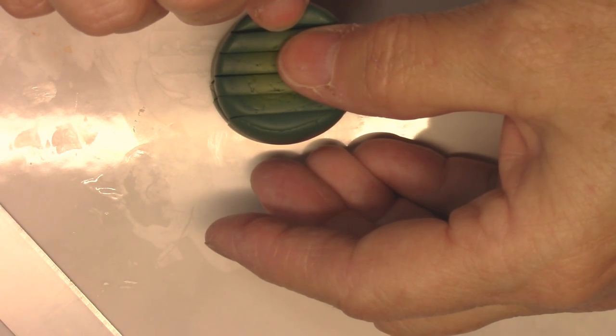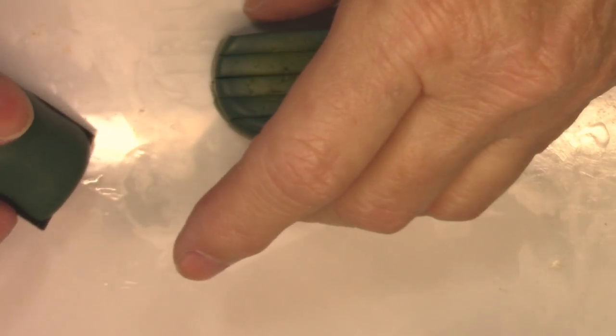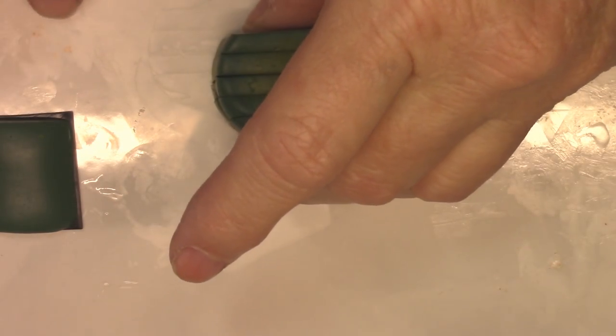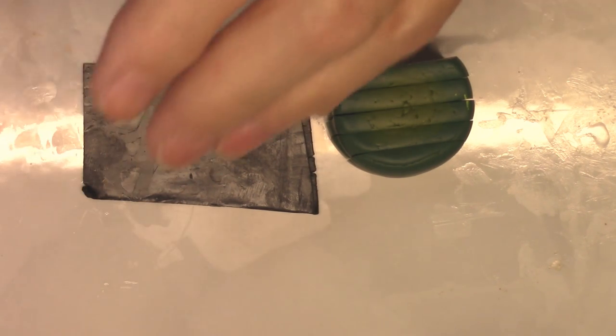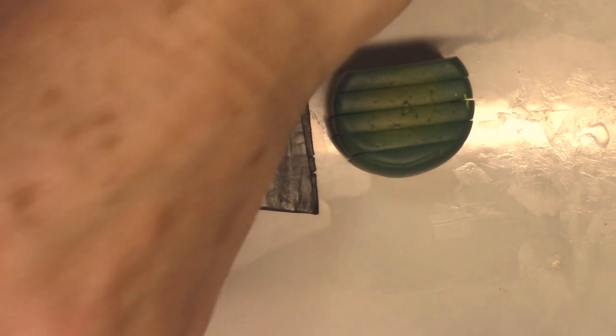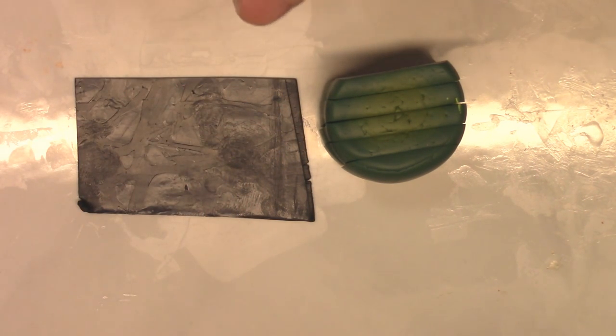I've got some black rolled out to number five and I'm going to slice it to the length I need. I'm going to take each slice and lay it on the black, then trim around it. I changed my work surface to a white tile so you could see better — my other one had too many lines on it for videoing, but it's great for working and measuring.